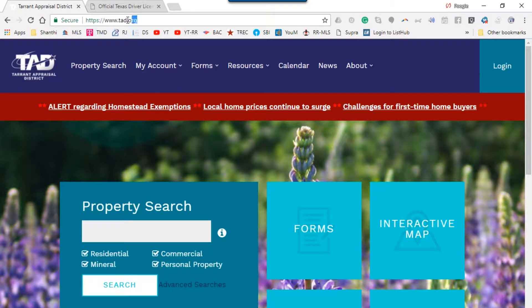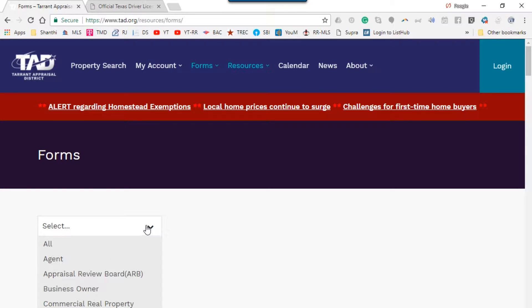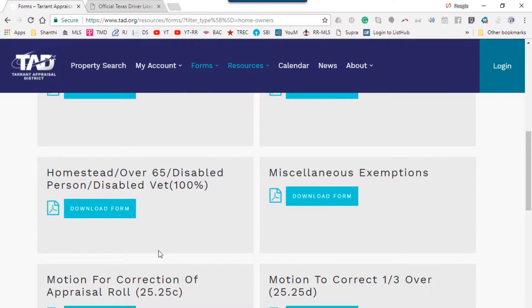The first thing you do is go to this URL: www.tad.org. You don't have to write it down — I'm going to put all these URLs towards the end of the presentation. Once you go in there, you can click on Forms. There are many forms Tarrant County has, so you need to search for a form that is specifically for you as a homeowner, so I'm going to pick Homeowner and scroll.